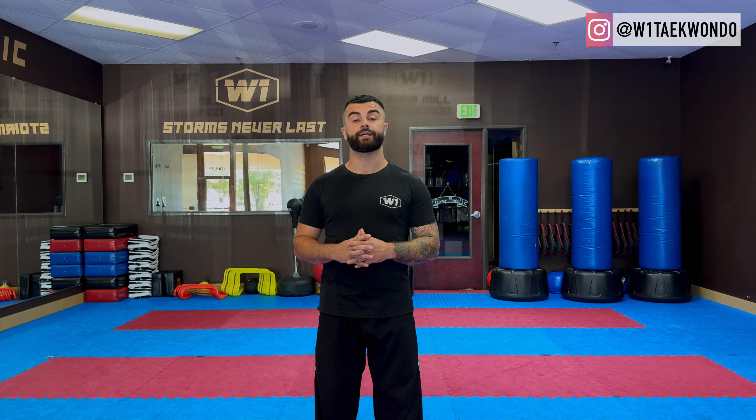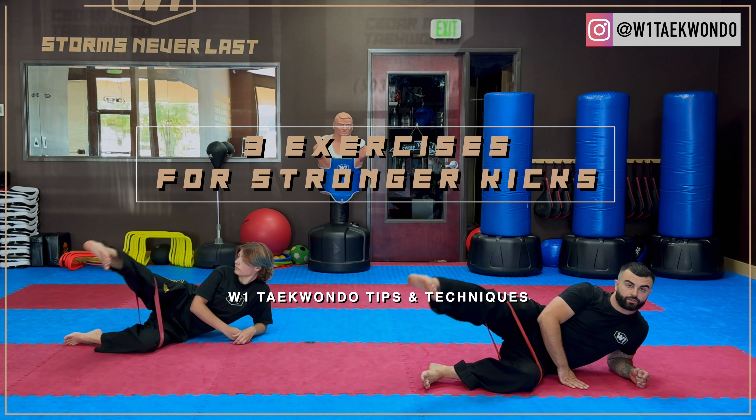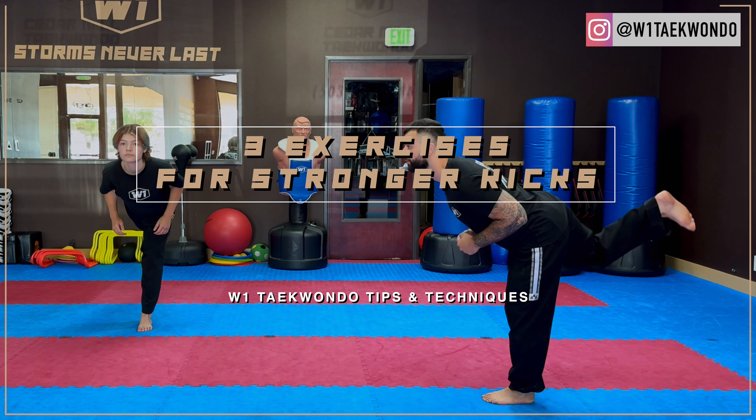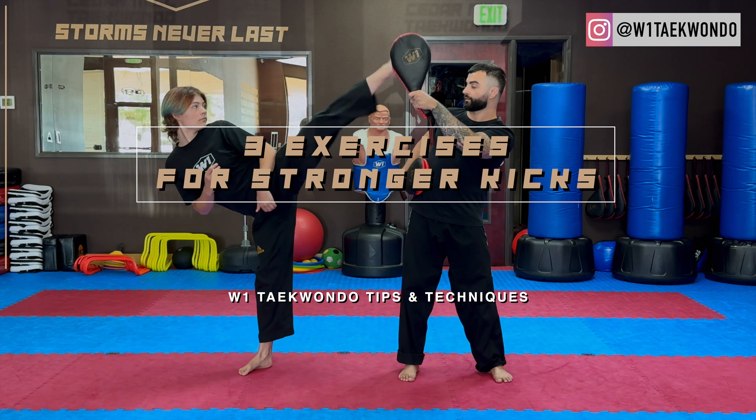Hi, we're back with a new video. Today we're going to check out three exercises that are going to help you with your hips — you're going to do these exercises to get stronger hips and, in the end, stronger kicks.